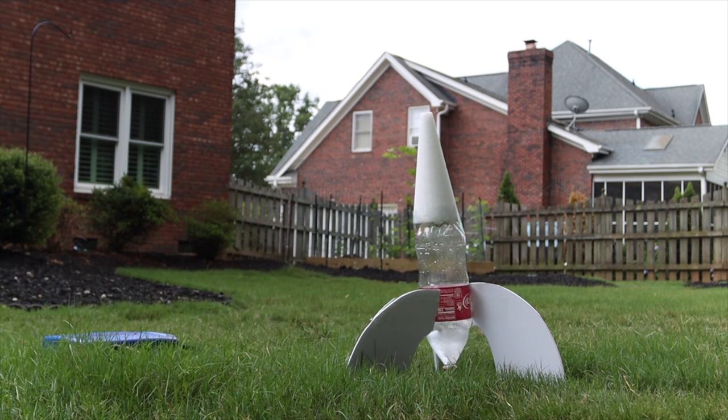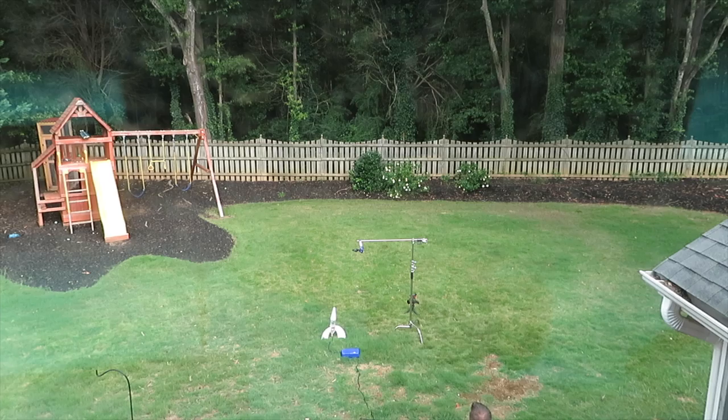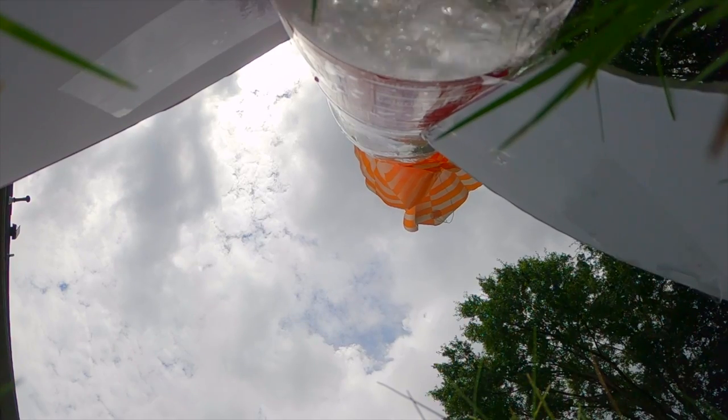One key thing we forgot to mention: before you put your cork on, you're going to need to add about 200 ml of water to help with your propulsion. We're also going to record our flight time from start to finish. We're going to record the first one without a parachute and see what happens.